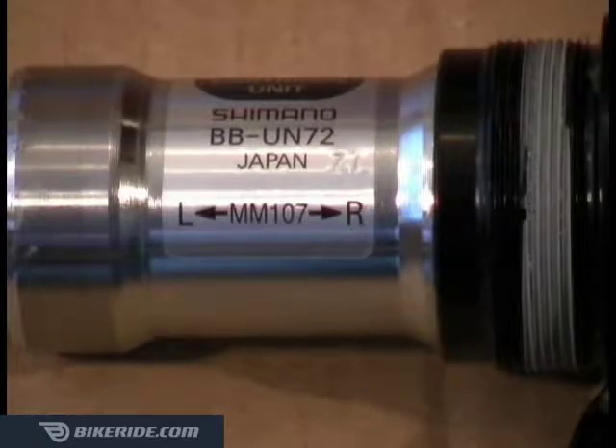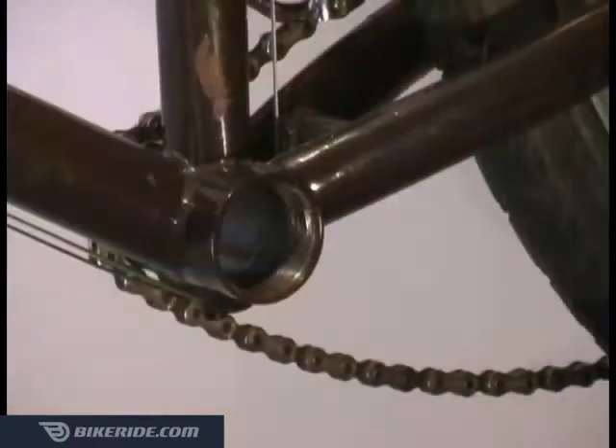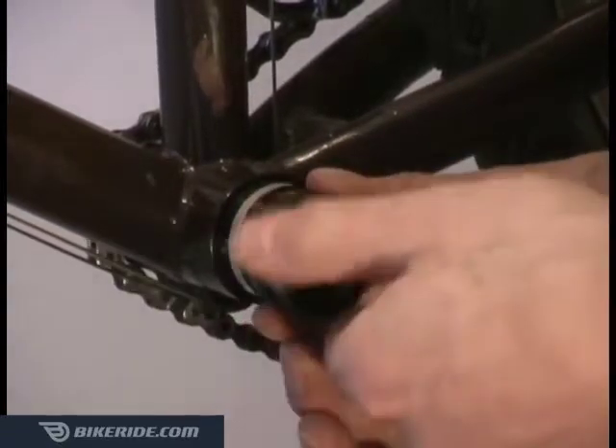If you look closely, you'll notice that most bottom brackets have an L and an R written on them to assist in installation. To install, first thread the new lock ring part way into the left side of the frame by turning it clockwise. Don't tighten the left side yet.